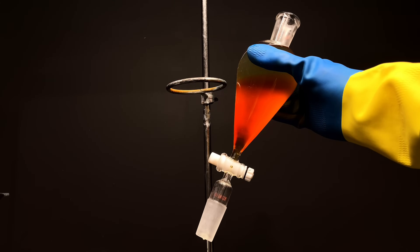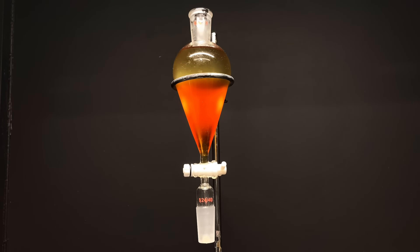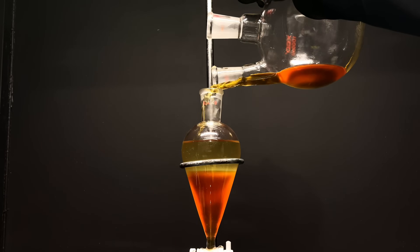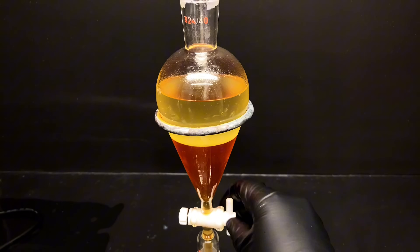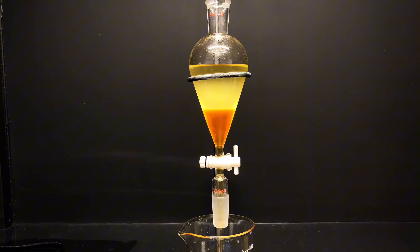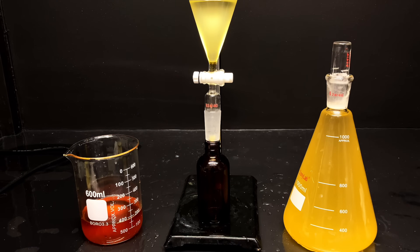Anyway, as I was saying, you need to give it a good amount of time to form two clear distinct layers, then drain it. My funnel is only 250 ml and my mixture is about 1.2 L, so this took a few passes. If you know anything about anything, you'd know that glycerol is clear and not this brown messy goop — and you're absolutely correct. This is because it's full of impurities. After separating the two, you can see the beaker full of dirty glycerol and my clean biodiesel.